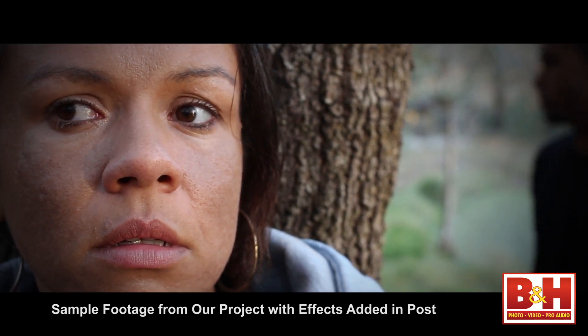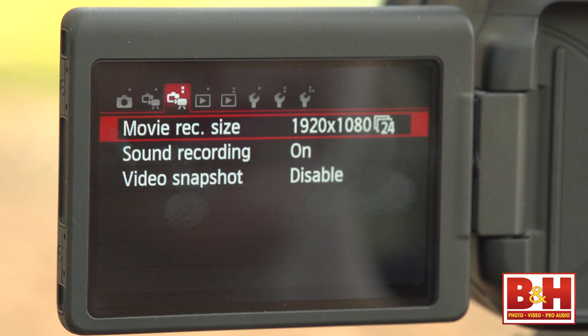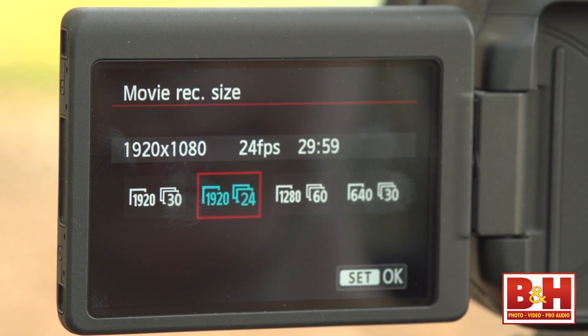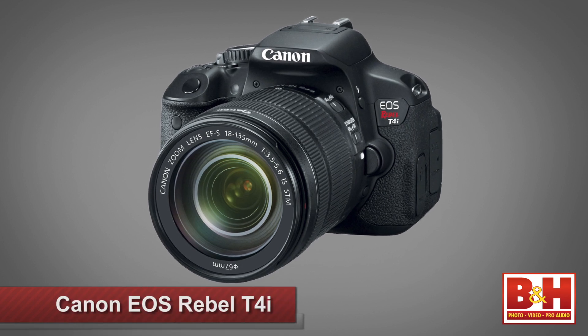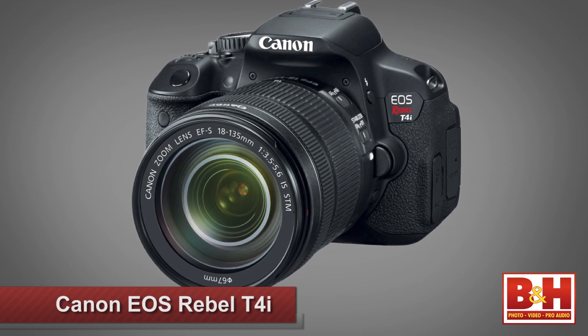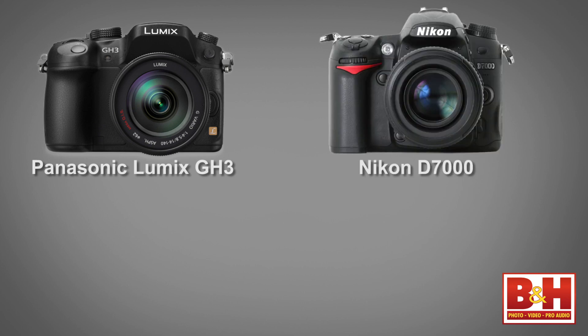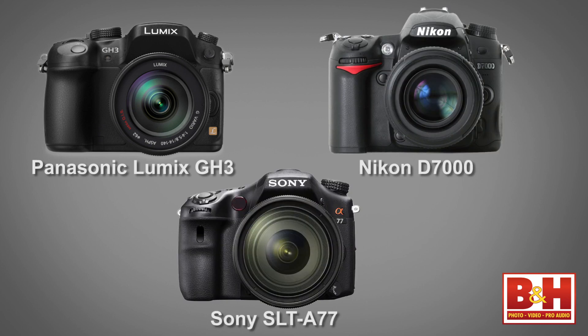An APS-C sized sensor is a good place to start. If you can afford something with a full frame 35mm sensor, then go for it. The camera will be the single largest equipment investment you'll probably make. Check to make sure that the camera can shoot video at full HD 1080p at 24 frames per second. 24 frames per second is the traditional frame rate for film projection, so that will add to the dramatic cinematic look. Good choices include the Canon T4i, the Panasonic Lumix DMC GH2 or GH3, the Nikon D7000, or the Sony SLT-A77.